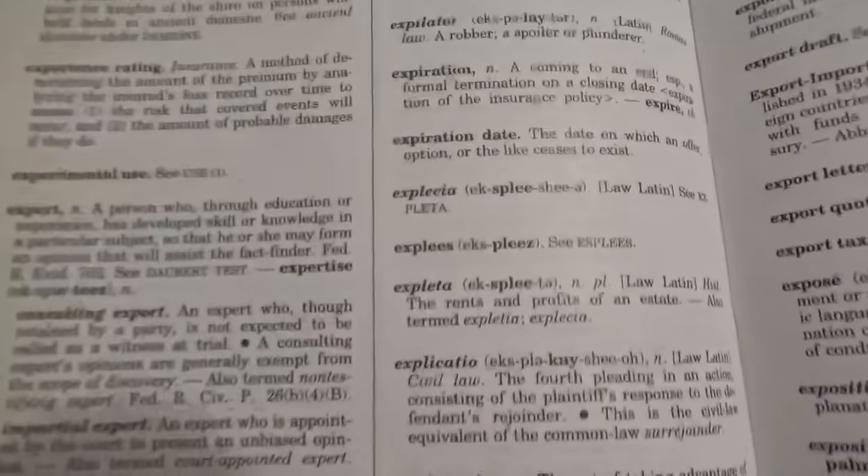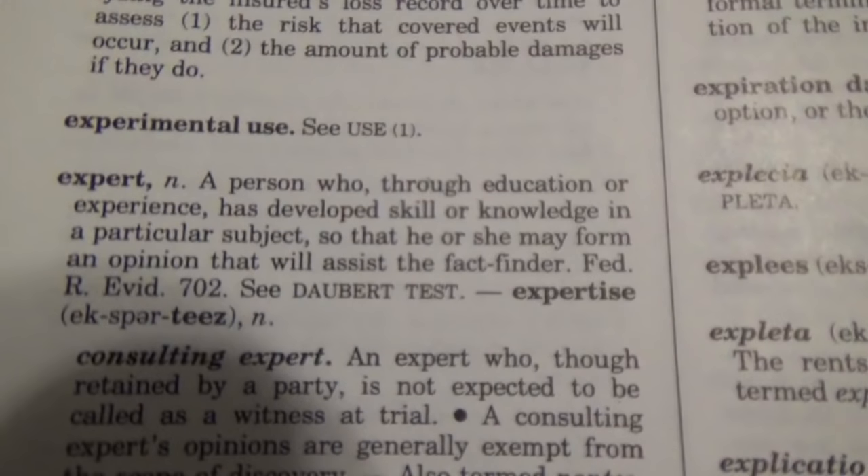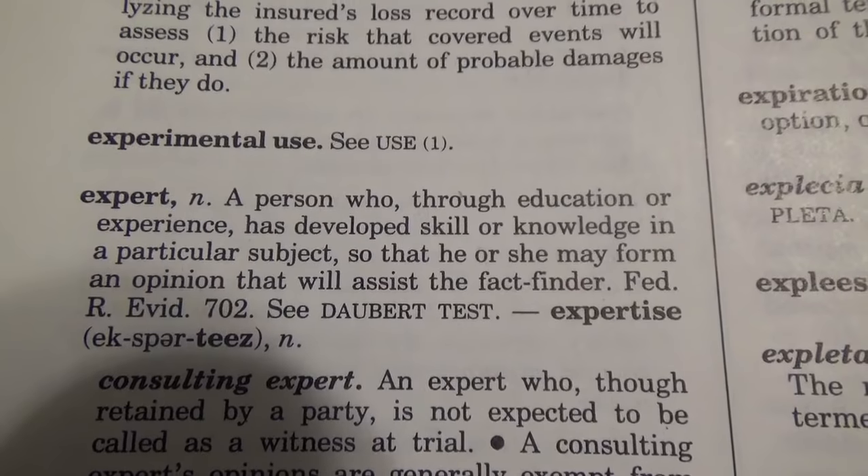An expert is: a person who through education or experience has developed skill or knowledge in a particular subject, so that he or she may form an opinion that will assist the fact finder. Always look at what it does say and then what it doesn't say — it doesn't say because a person has a license, or is an official, or works for the government, that makes them an expert. This is the legal definition of an expert.